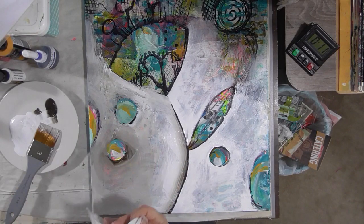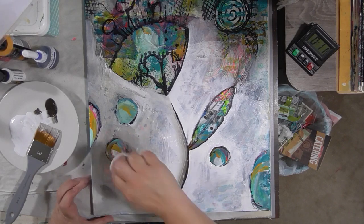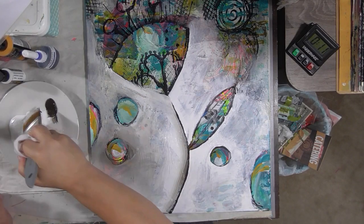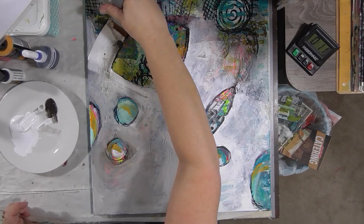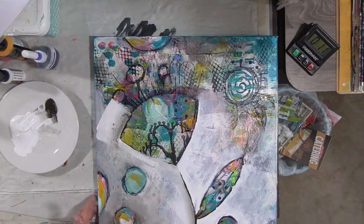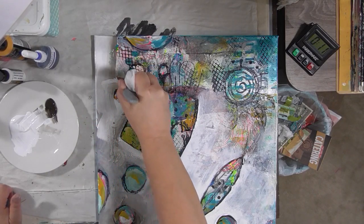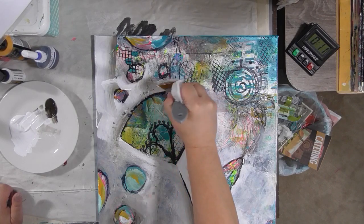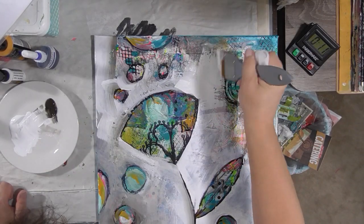Oh yeah, I like that. I was sitting down, now I've got to stand up — I'm going to end up getting paint all over me otherwise. Not that that would be a first, because it happens all the time. So I'm covering up all these little lines here, but I think I'm going to end up bringing them back. Rather than paint around them, it's easier to just cover them up for now and then bring them back.